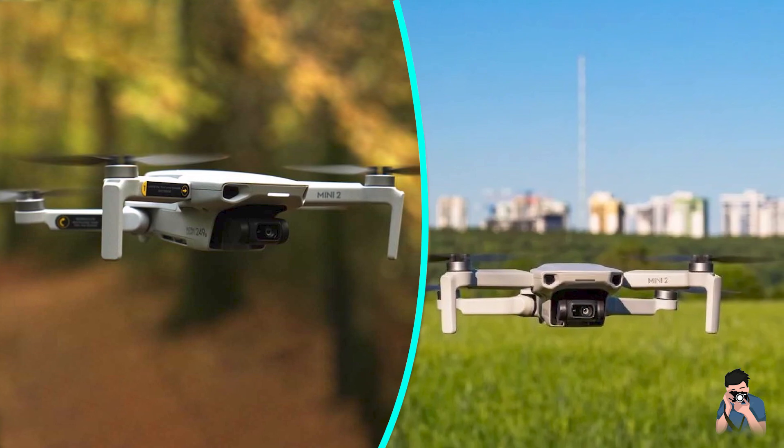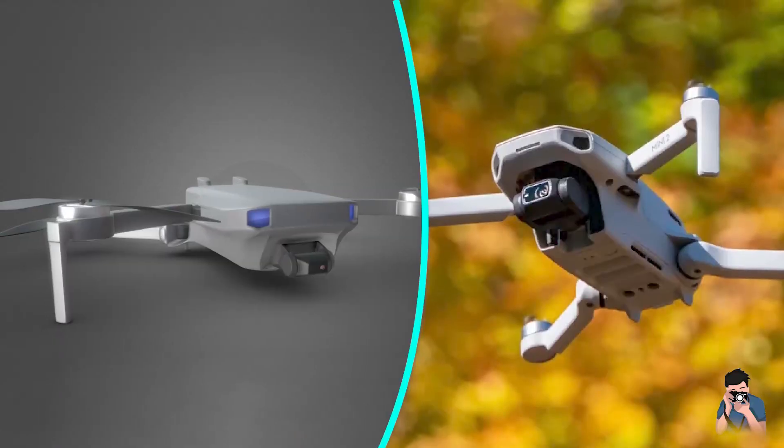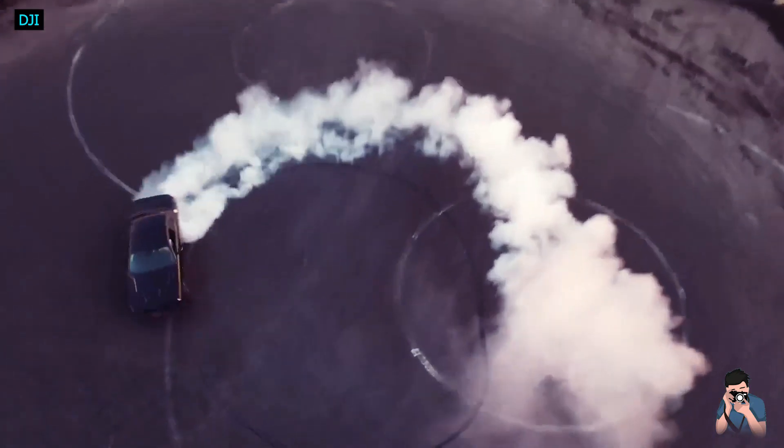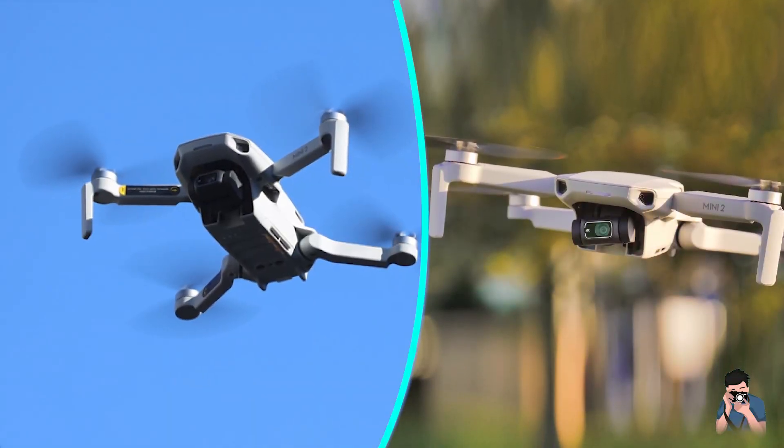I underestimated the Mini 2 at first, but I soon discovered a ton of little improvements that make this new $449 drone a perfect package for a content creator on the go.